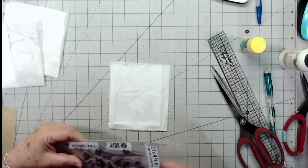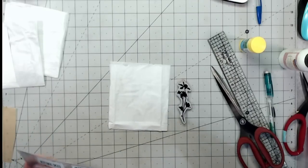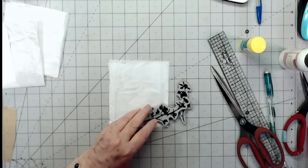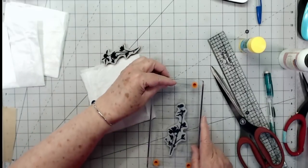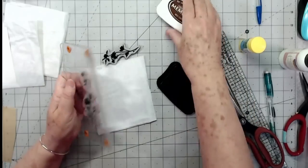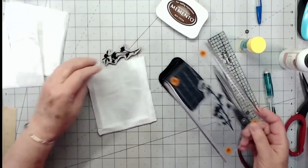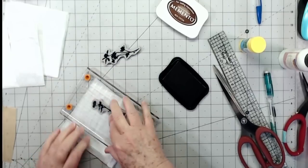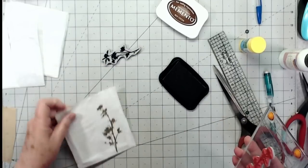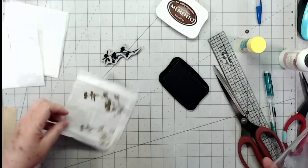I'm going to go ahead and stamp something on this before we do anything else. Let's just see what stamp we might use — let's just use that one and that one. I think those two are pretty. I'll grab a block and some Memento Rich Cocoa ink. Oh, that stamped pretty! I'm just going to do a shadowy effect with it.